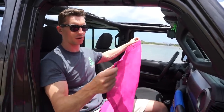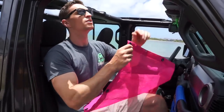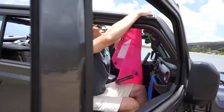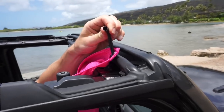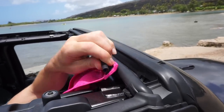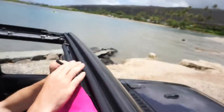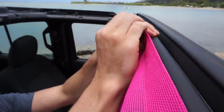Once you have all four T-bar bungees in place, it's time to start attaching the sunshade. Find the four grommets up front — and remember, the Alien Sunshade logo goes to the back of your Jeep. Grab the first T-bar bungee, make sure it's straight, feed it through the corner grommet, flip the T-bar so it actually forms a T, and now it's attached. Work your way down the line, installing the T-bars one by one.